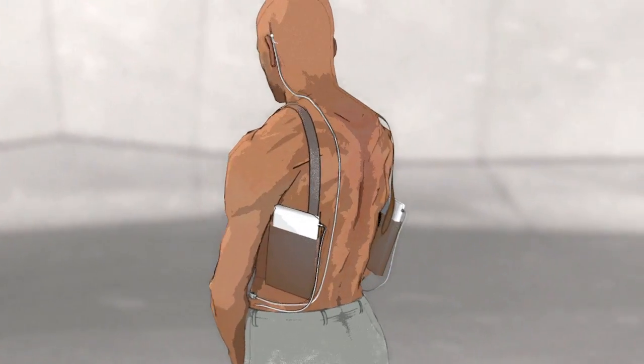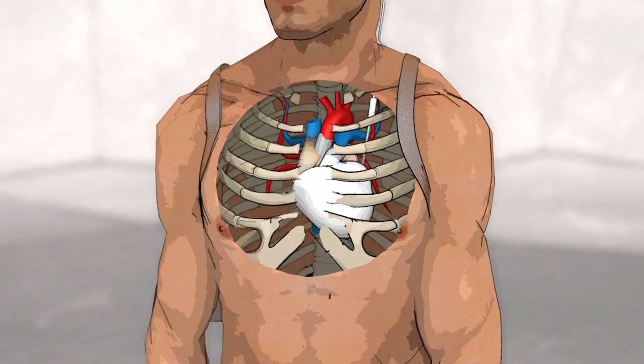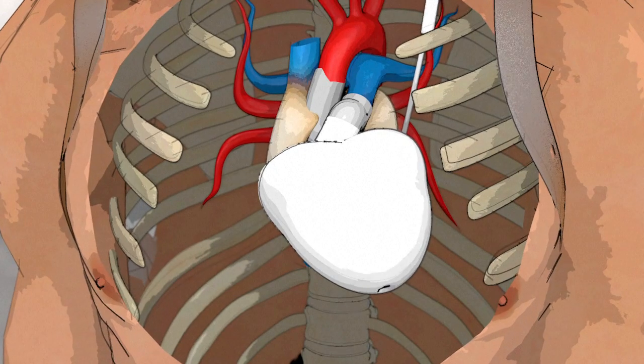The battery has a five to six hour autonomy and is linked up to an external charger via a cable through the skin. Current models are due to last for five years, the equivalent of about 230 million heartbeats.